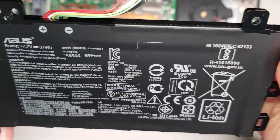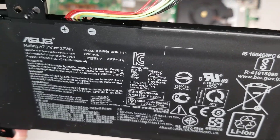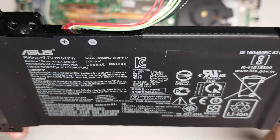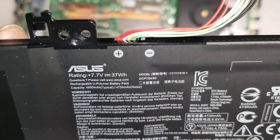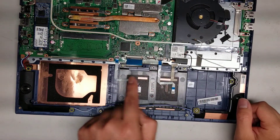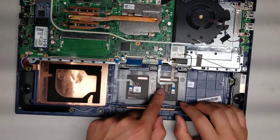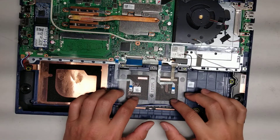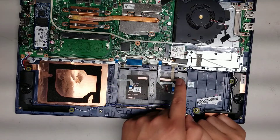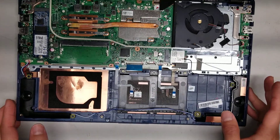Here's the battery in case you need to replace it. The model is C21N1818-1. You can also see there are two trackpad cables — one for the left and one for the right — and then there's the keyboard cable and a keyboard backlight cable.